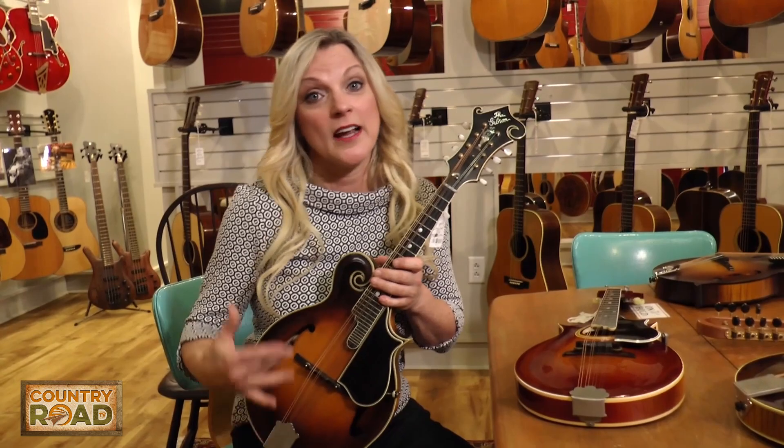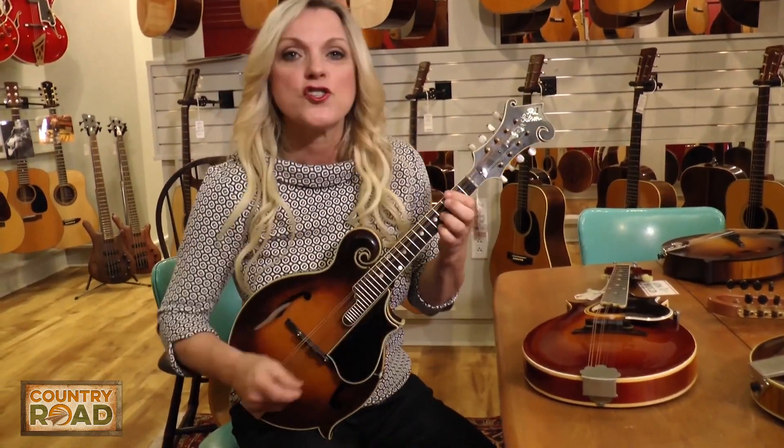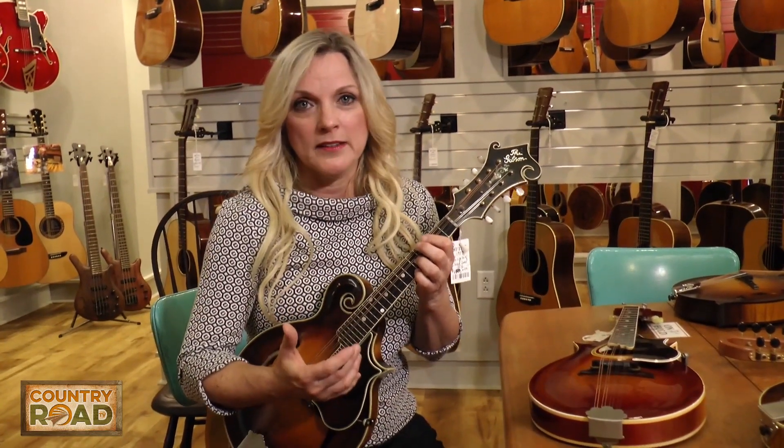Here's the Lloyd Loar mandolin. I really wanted to take a seat because I want to play it — it doesn't have a strap on it. Just to show you the difference in the different levels of mandolins, you don't have to pay a fortune in order to have a great sounding mandolin.